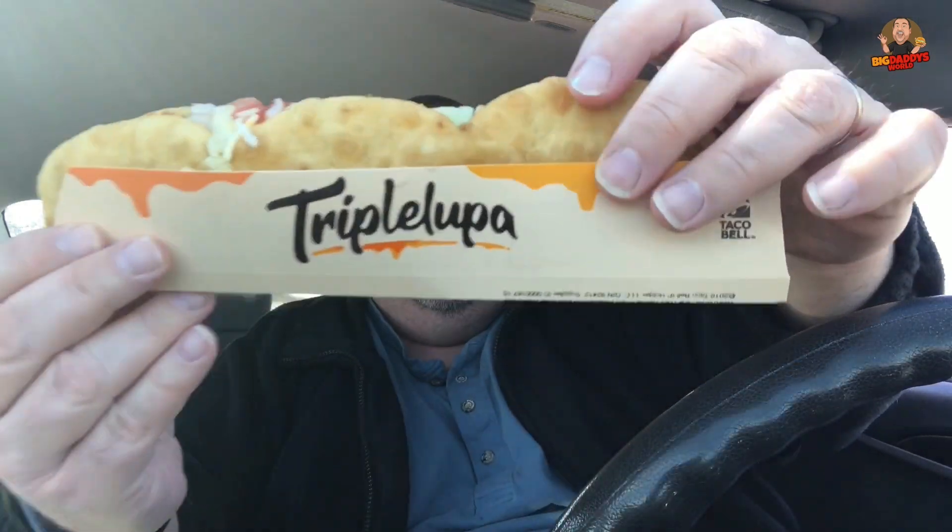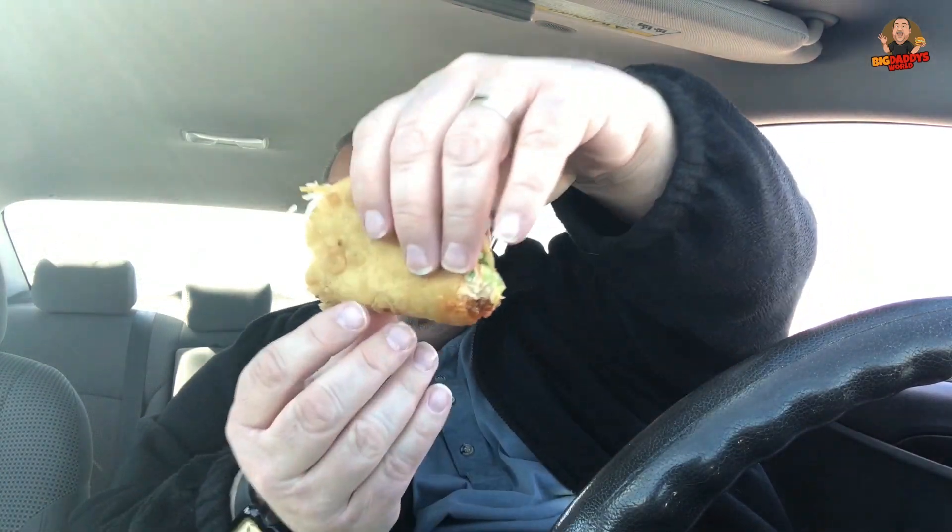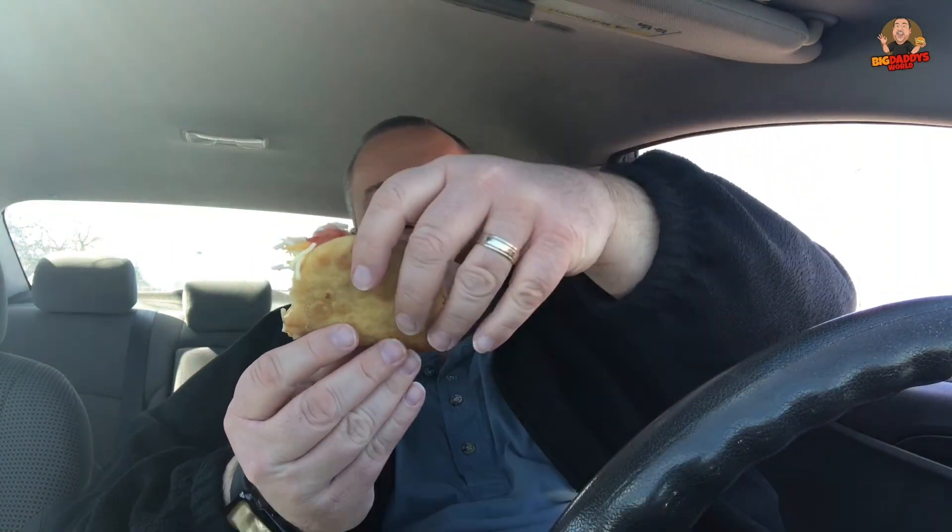Here we go — Triple Chalupa. It says here they give you instructions: three-in-one, tear here, tear here, tear here — and then you tear. Alright, so I'm gonna follow the directions. I'm just dropping tomatoes everywhere — this is a mess, guys. We're gonna tear the first piece. Oh, you can see that cheese sauce coming off of there! Oh yeah! It's like I need another arm. So we got the Triple Chalupa — little baby chalupa coming at you. See all that cheese sauce? Let's give this a try.